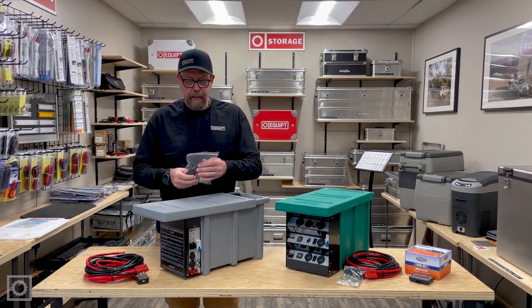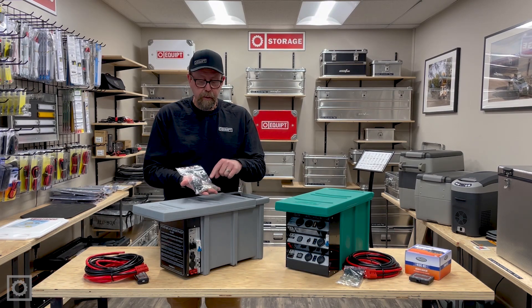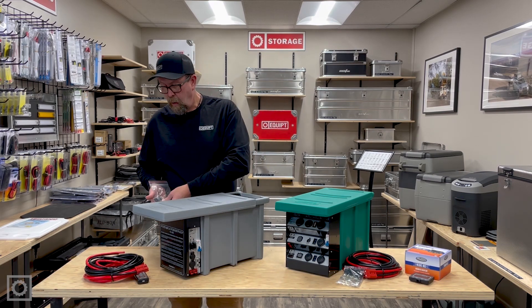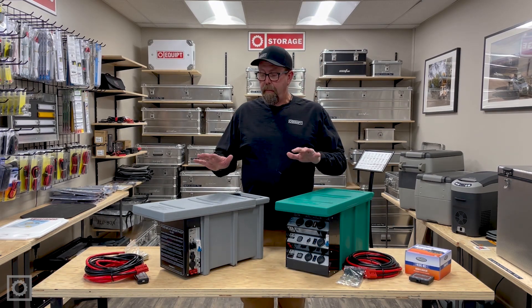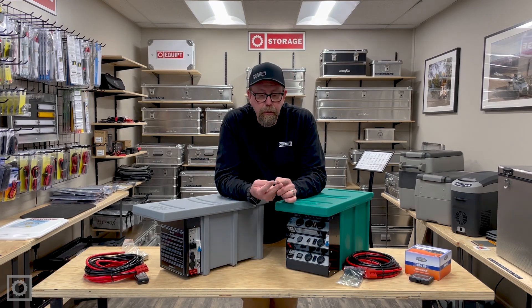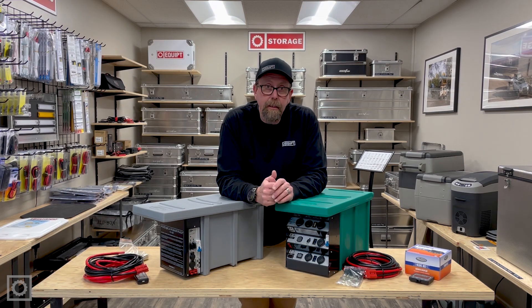Both of the units come with a set of hardware that includes the lugs for the wires, an inline fuse, battery terminals — all things necessary to make these work. The DC25 has the same system. That is all that's necessary for you to hook either of these systems up: two wires run positive and negative to your main battery of the vehicle, and both of these systems will work on that.